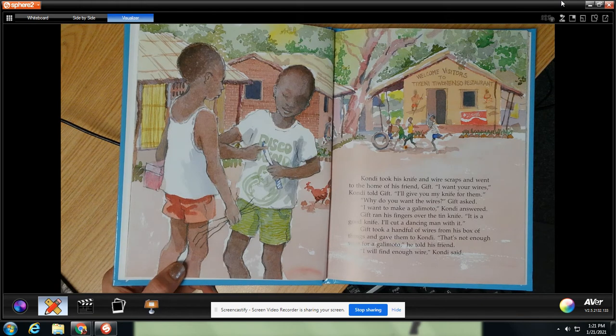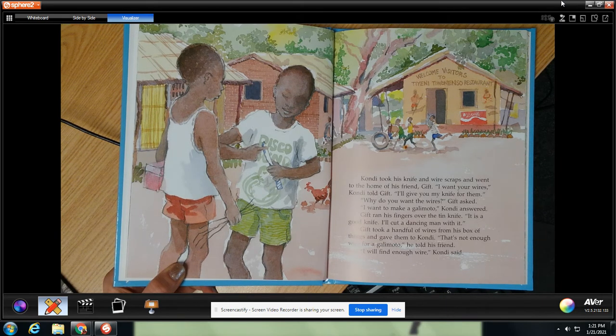Condi took his knife and wire scraps and went to the home of his friend Gift. I want your wires, Condi told Gift. I'll give you my knife for them. Why do you want the wires? Gift asked. I want to make a galimoto, Condi answered. Gift ran his fingers over the tin knife. It is a good knife. I'll cut a dancing man with it. Gift took a handful of wires from his box and gave them to Condi. That's not enough wire for a galimoto, he told his friend. I will find enough wire, Condi said.